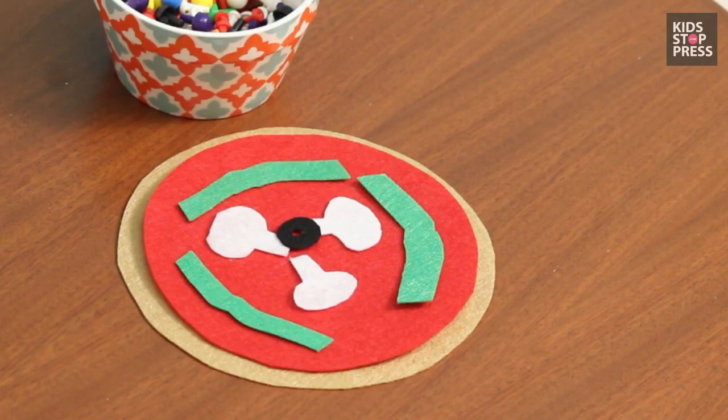Mealtimes can be fun family time as well as fun math time. Suppose you have pizzas for dinner. How do you ask your child: if each one of your family members is eating two slices of pizza, how many slices of pizza are required in all?